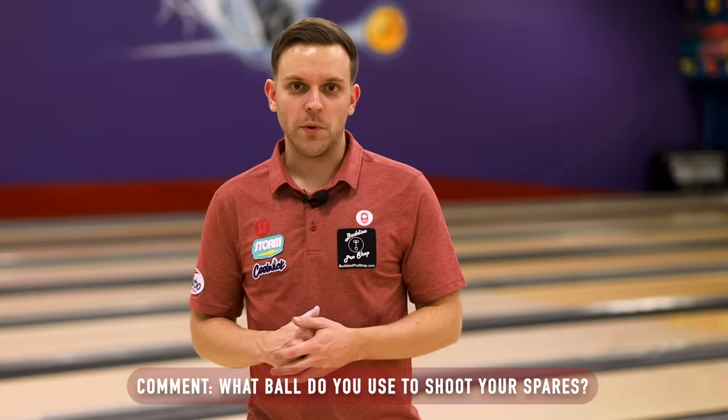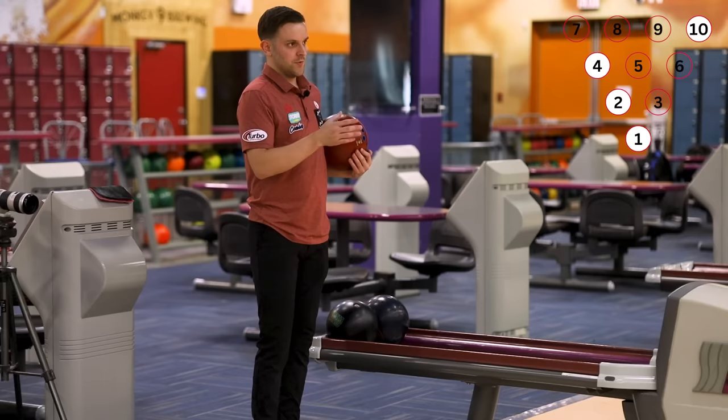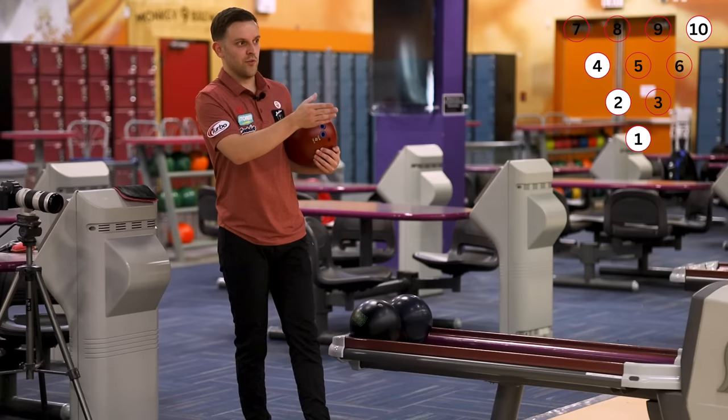As you just saw, I throw urethane at just about all my spares. Here we have a very similar spare to the last one, but just a regular washout without the 6 pin. With this one, I actually shoot it quite differently from the last one. Whereas on the PBA washout I try to get the ball to hit the head pin and the 6 pin, the ball won't go from the head pin to the 10 pin on this one, so I aim for the left side of the head pin to send it into the 10 pin.